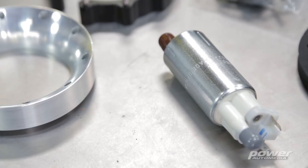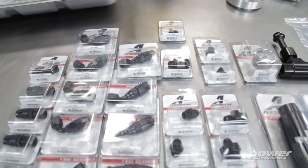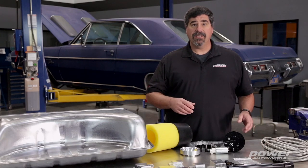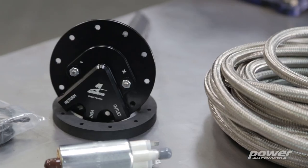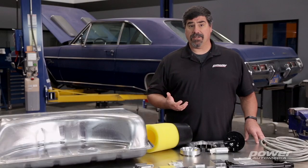Today we're looking at Aeromotive's Phantom in-tank fuel pump system, which is actually pretty cool. It's an electronic fuel pump that retrofits into pretty much any tank, and the reason you can do that is because it's got a modular design — the hanger basket and anti-slosh baffle design allow you to alter their height and put them in just about any fuel tank that has at least six inches of clearance.